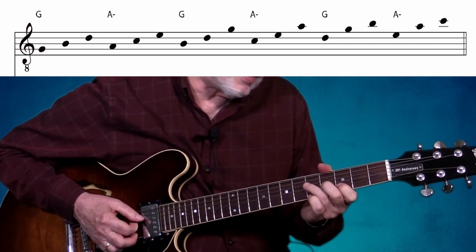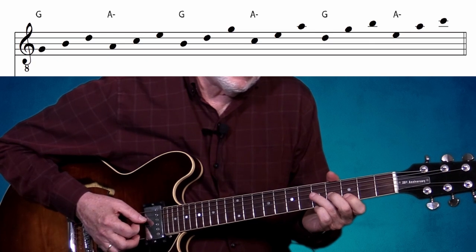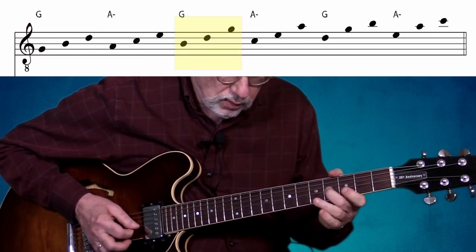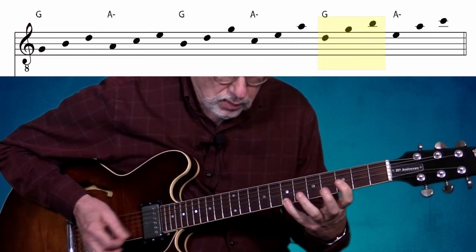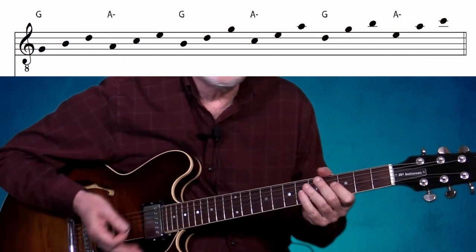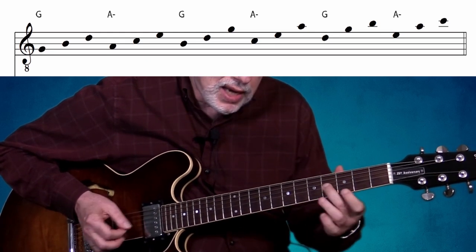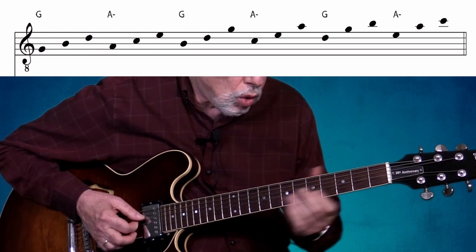Of course we can play it in eighth notes and a quarter note as well, or any combination of rhythms you want. We can also work out different permutations to practice different variations of the three notes in each triad. For example, initially I played in order — the one, three, and five of the triad — but we can also go one, five, three and go up the sequence in that order.